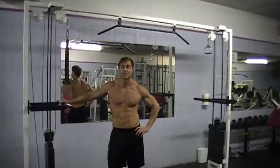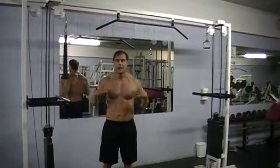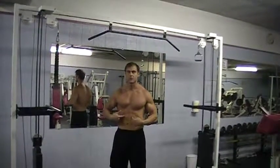Hi guys, it's Marlo Diana with Fast Fit Foods and we're back in the gym today. A lot of people were asking me how do you get good obliques? The obliques are the sides of your muscles that run alongside your abdominals. I'm going to show you how to build your abdominals and your obliques when you're in the gym.